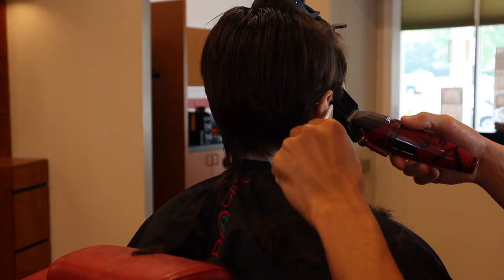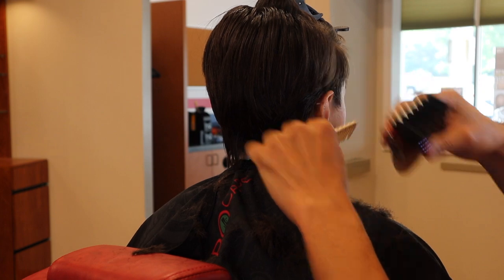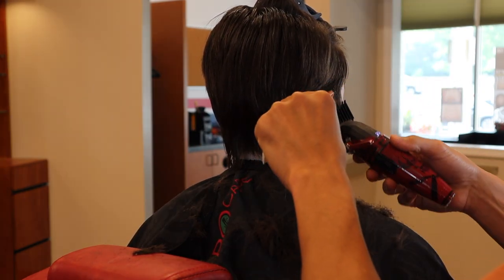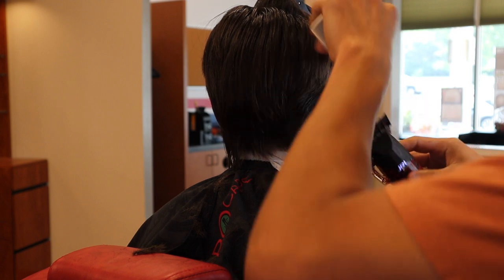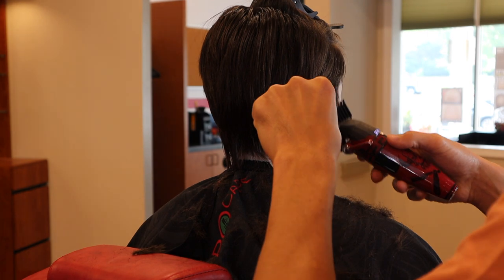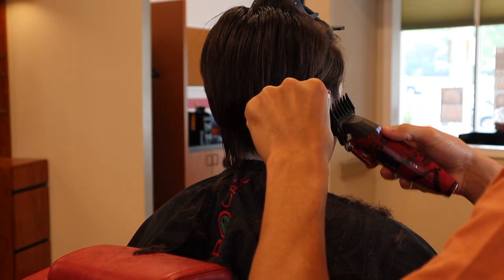...means it's going to be different on both sides — it won't be perfectly symmetrical. That's all the more reason not to rush this kind of a haircut.